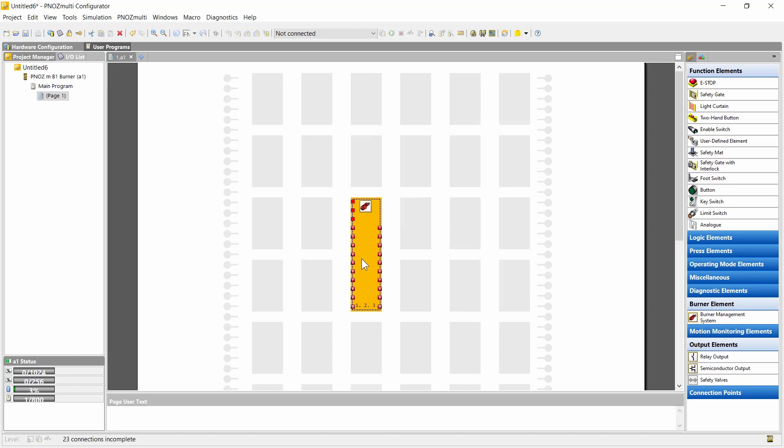You then see the resulting burner block with its inputs and outputs. The inputs and outputs are the ones we have seen before, and there's also a start, stop, and reset input. It's now possible to connect them with the inputs and outputs of the modules.